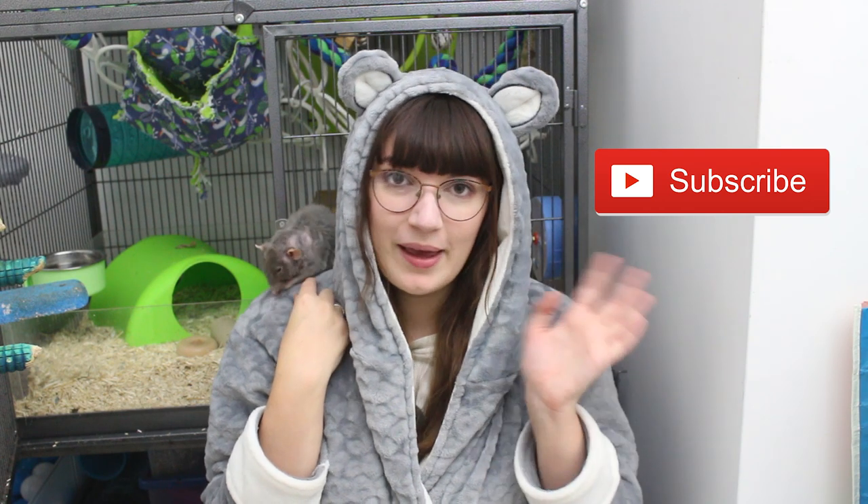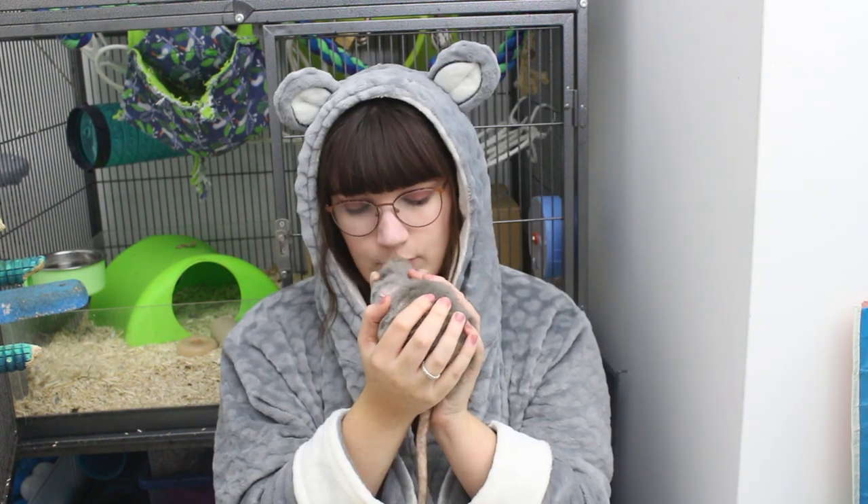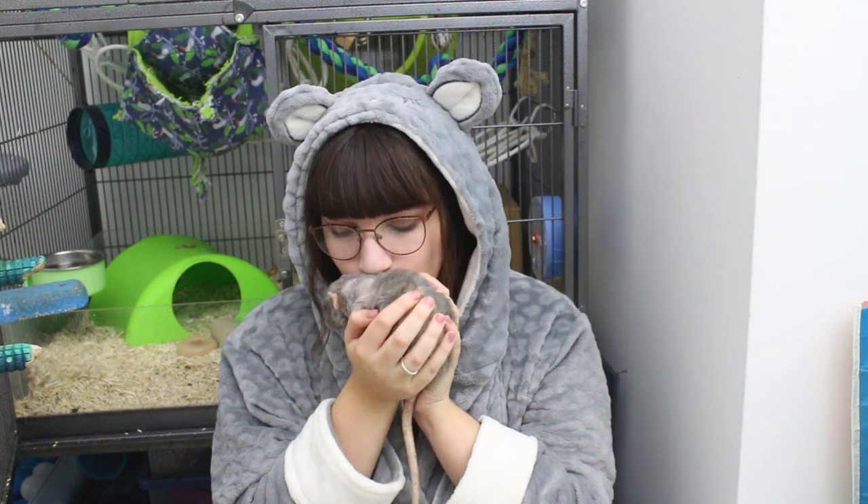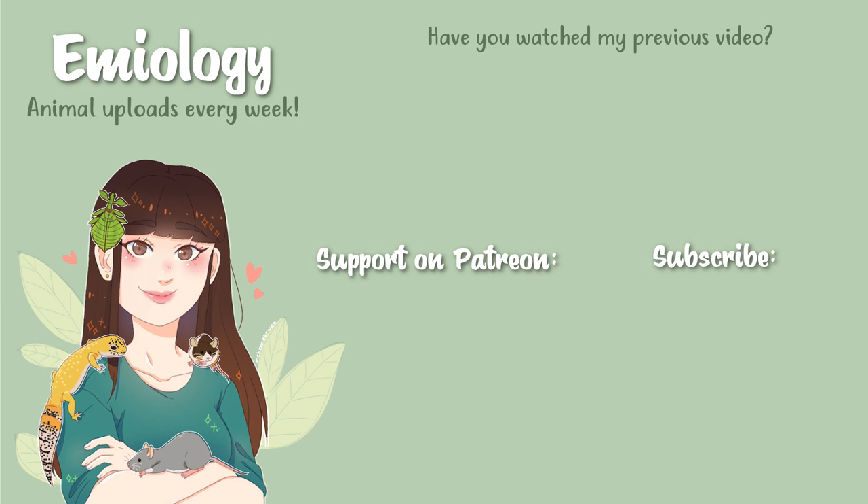That is it for today's video. I hope you guys enjoyed and I hope you're still really excited for the rest of Vlogmas. Please make sure to subscribe to see all the rest of my videos, and we'll see you in my next video. Bye! Say bye, Sprout!